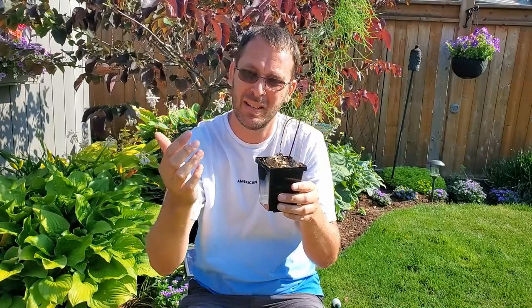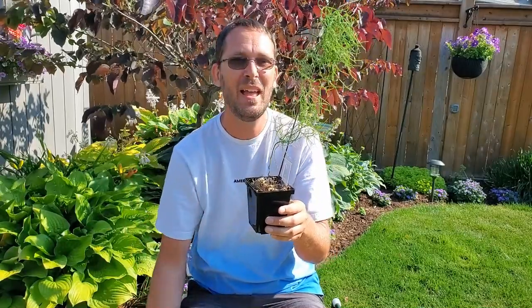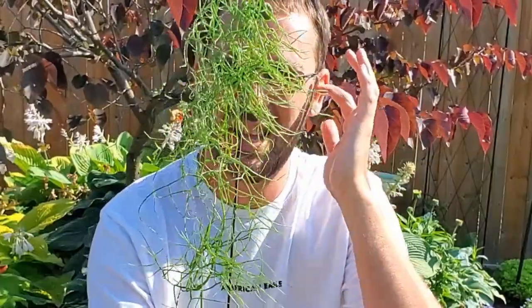Hey, welcome back! Today we are going to be transplanting this Bowiea volubilis — I hope I'm saying it right, let me know in the comments below. This is a really cool plant; not a lot of people grow this and I don't know why, because it's such a unique, interesting plant that I think more people should grow. It's been on my wish list for quite some time.